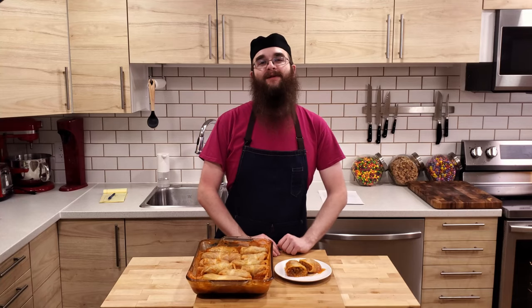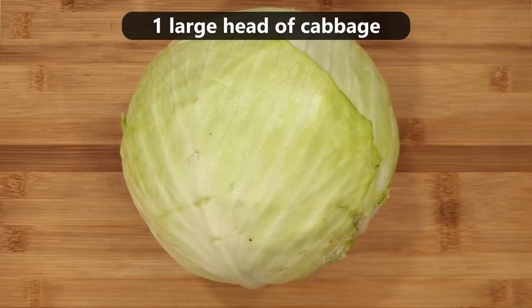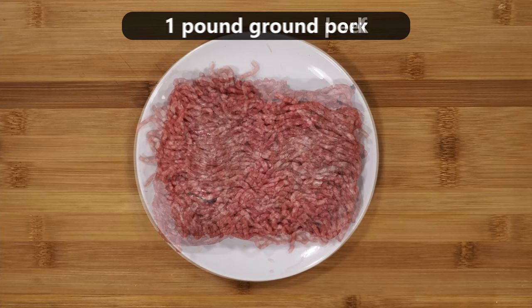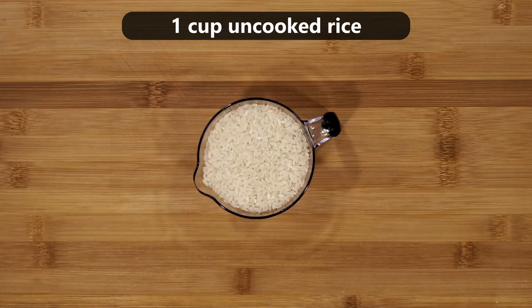For today's recipe, you will need one large white cabbage. You want the cabbage to be as large as possible, but still able to be fully submerged in boiling water in a large stock pot. One pound of ground beef. One pound of ground pork. One cup of uncooked rice, which will turn into about three cups of cooked rice.